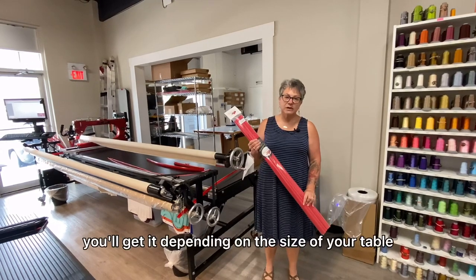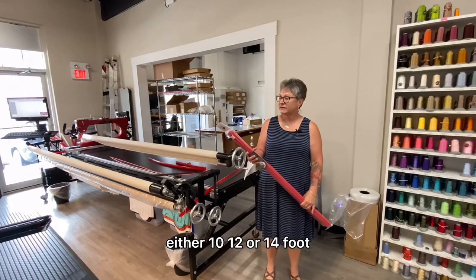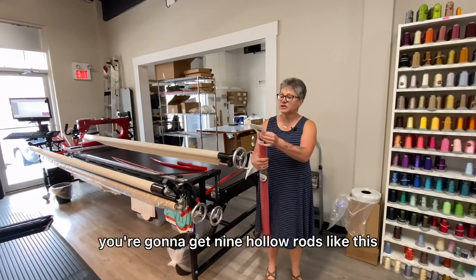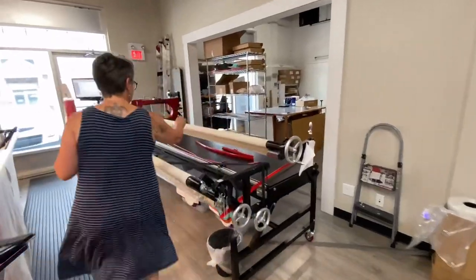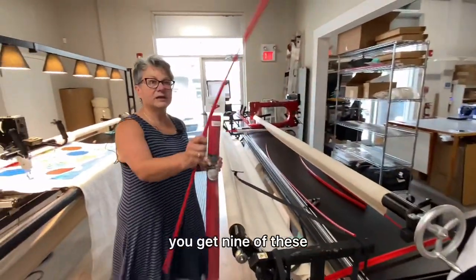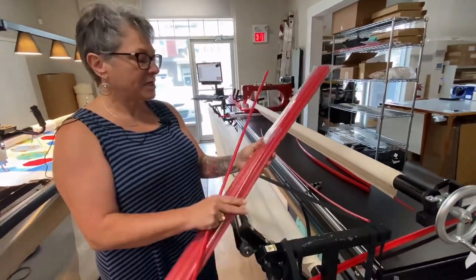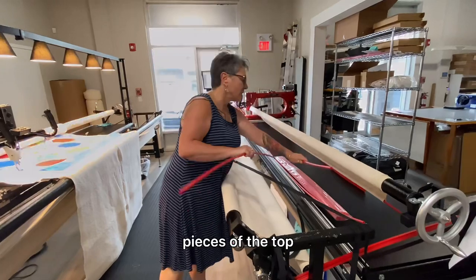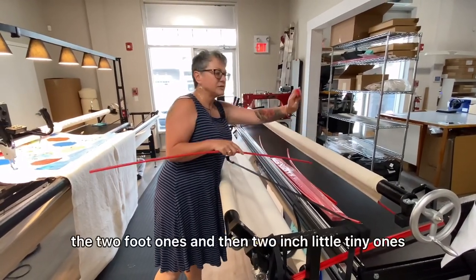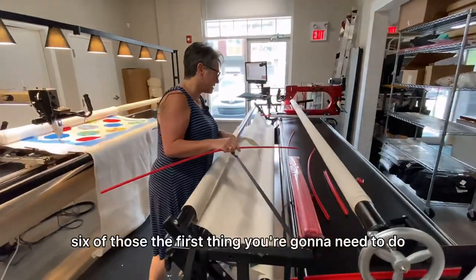When you order your package, you'll get it depending on the size of your table — either 10, 12, or 14 foot. In your package you're going to get nine hollow rods, some little screws, long pieces of the top, the two-foot ones, and then two-inch little tiny ones — six of those.